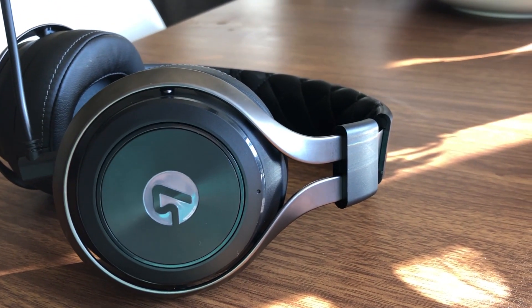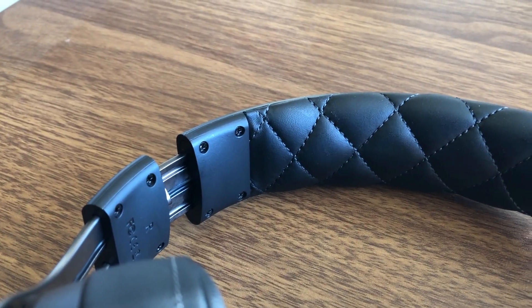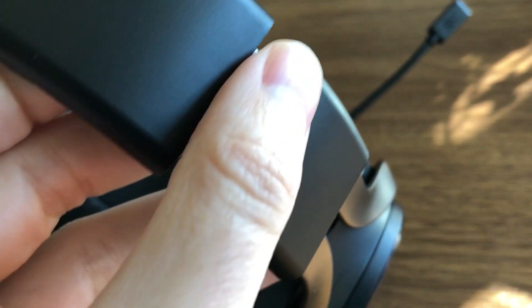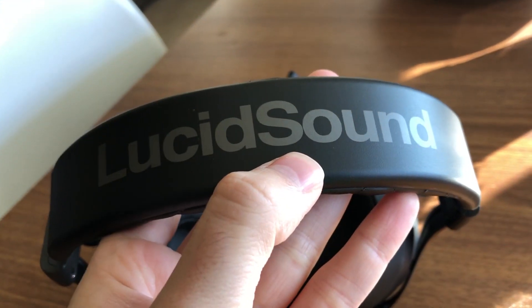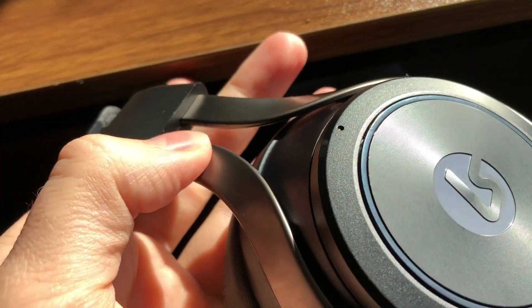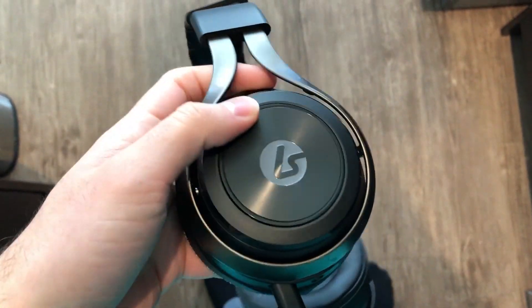This headset looks absolutely incredible. It's got a nice metal construction alongside some plastic, but the faux leather on the top with that quilted design gives it a premium feel. The metal construction feels really nice and makes the headset feel quite sturdy. It is a bit heavy on top, but the cushions are very nice with plenty of room for your ears, and it sits comfortably even on glasses.